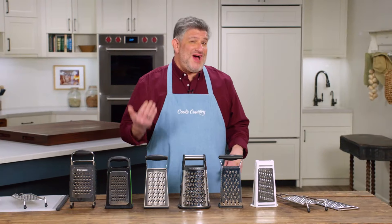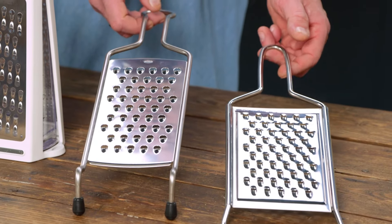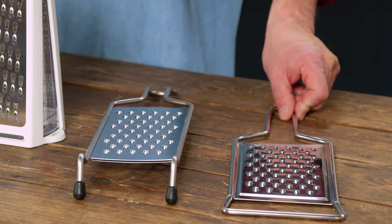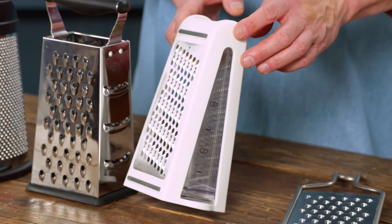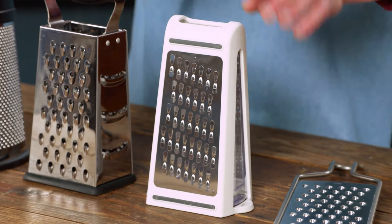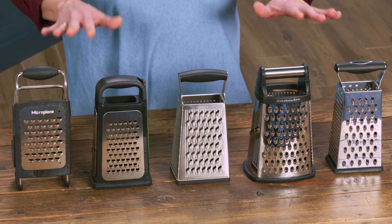There are a couple of different styles that you can see. These two are paddle graters, which you can actually put right over a bowl if you want. This one is a two-sided grater with coarse on one side and fine on the other, and the rest are that familiar box grater form factor that everybody knows.